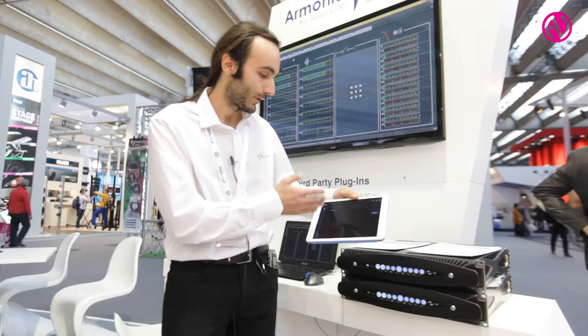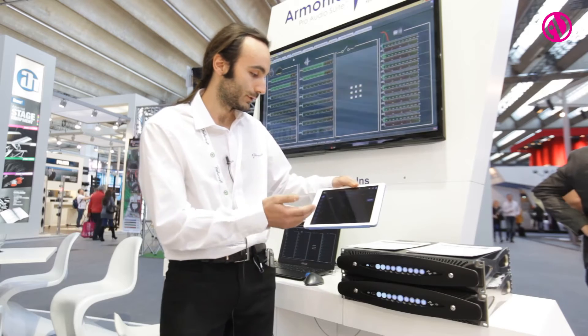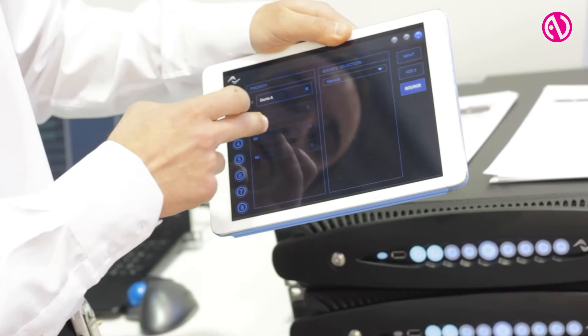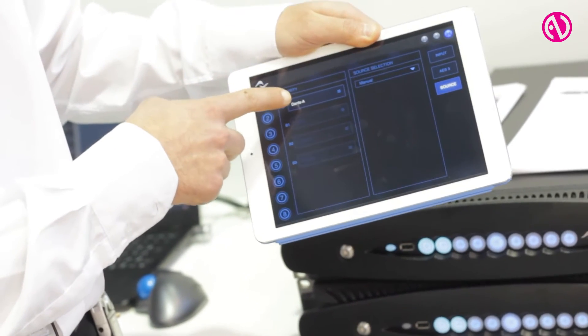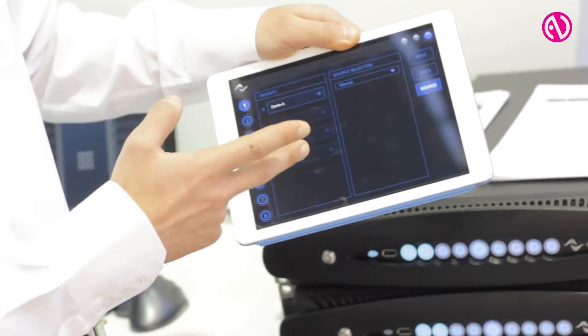We have four levels of redundancy. You can reorder your inputs, so if the first input fails you can switch back to AES3, for example, and then back to analog.